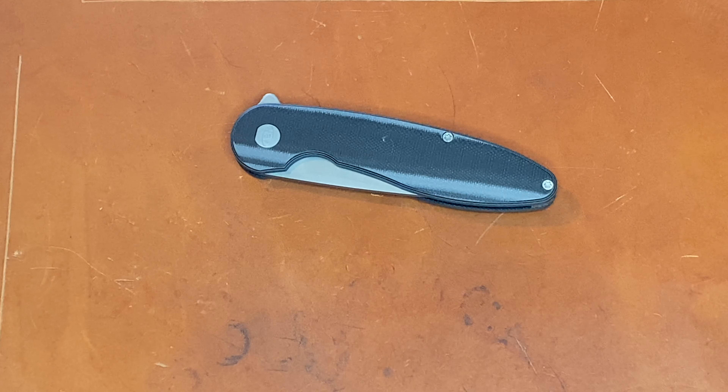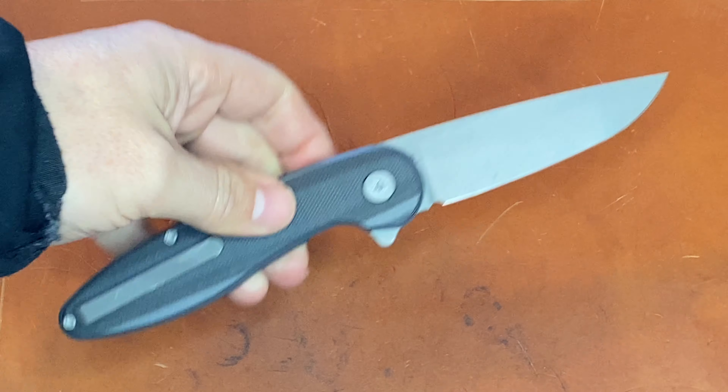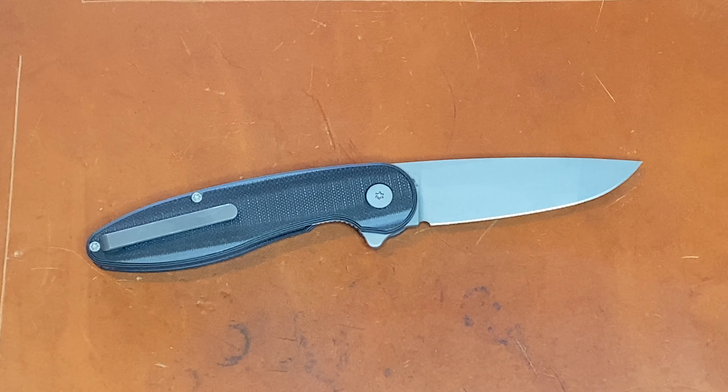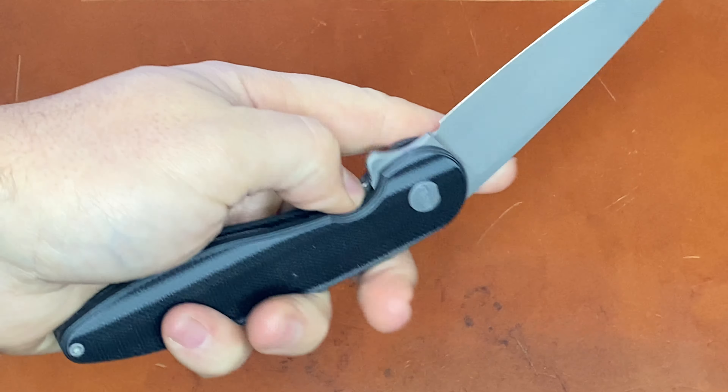I got a new video for you today on the American Blade Works Model 1. This is the version 5. This is a passaround knife from Apex Passaround, and I've had this for about 10 days, give or take some of them because of the holidays. This is version 5 — he's made lots of different versions of this knife, some improvements over time.